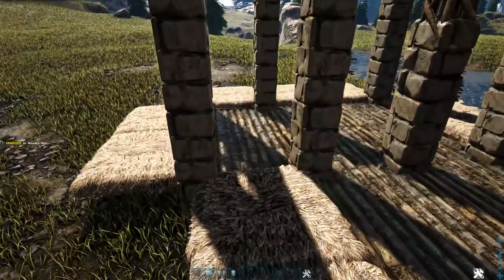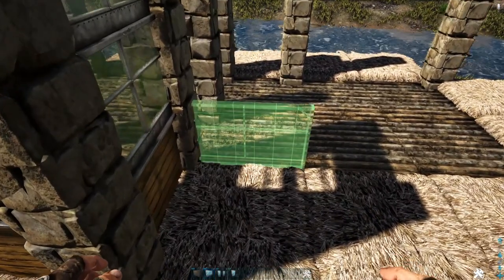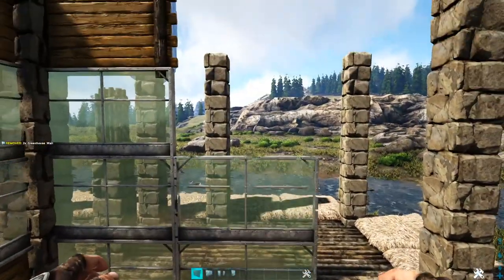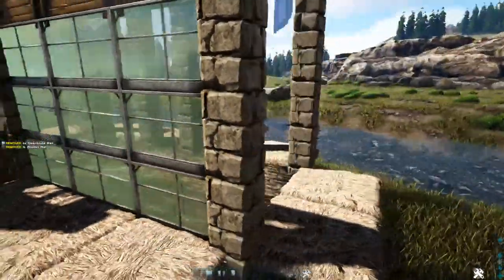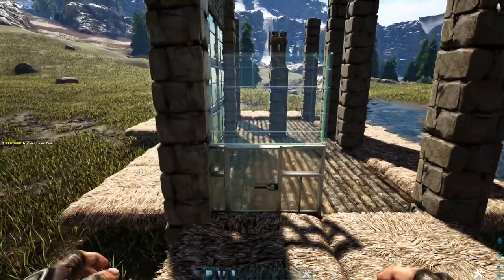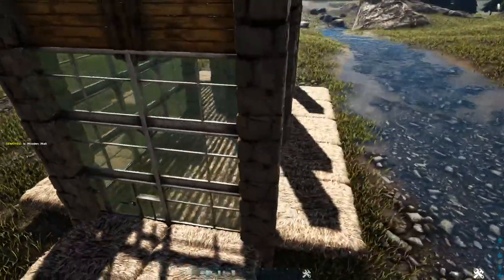Do the same thing on this side as well. On this front portion, start off with a greenhouse wall — add two more on top and finish it off with a wood wall, then do the same in the next two spots. Coming around to this side, in the first spot do the same thing but this time use a greenhouse door frame and fill that in with a greenhouse door, then add two more greenhouse walls on top and a wooden wall. In the next spot place three greenhouse walls and a wooden wall — remember to rotate the snap point on each of the bottom-most walls.